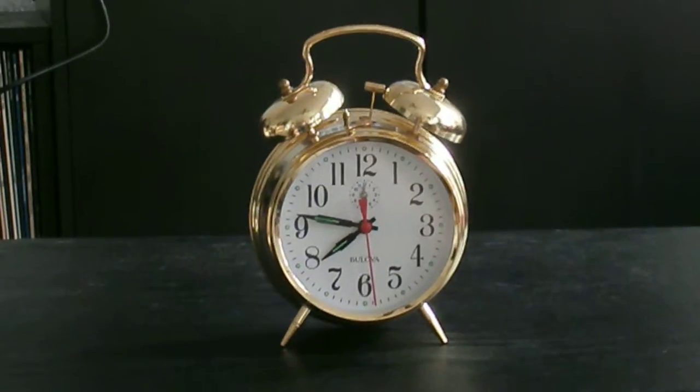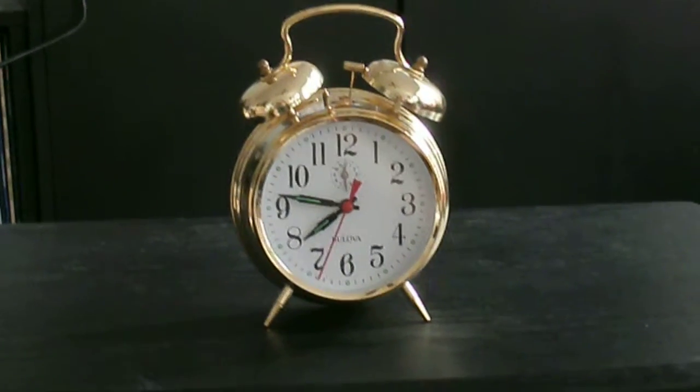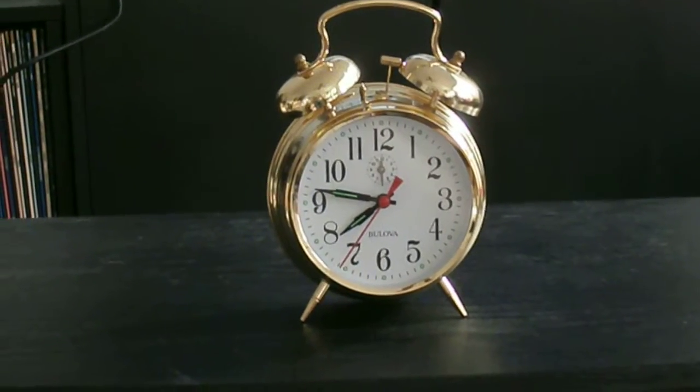If it's an EMP, all those nice little battery-powered clocks you have hanging on the wall aren't going to work either.